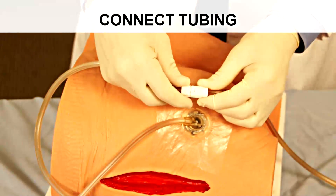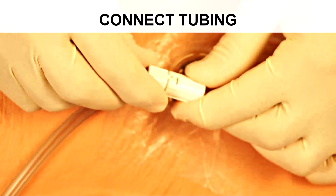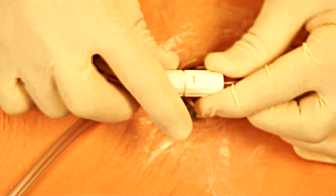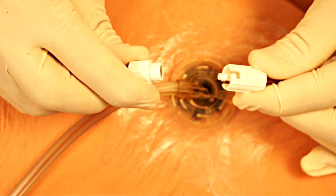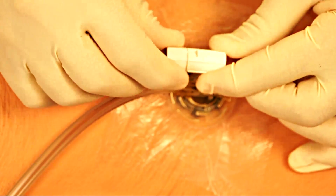To connect the device portion of the tubing to the patient portion of the tubing, one would push the female and male end together, push down, and turn part of a turn to lock. Similarly, you would turn and pull this apart to disconnect the patient from the generator.